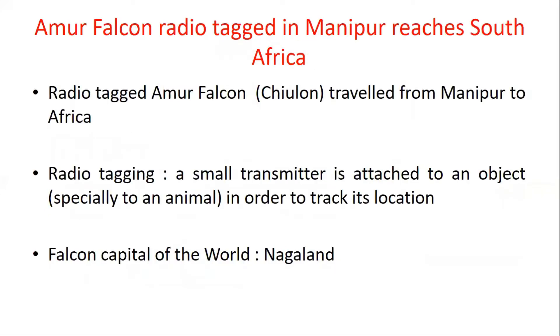Next is about the Amur Falcon. About one month ago I included it in current affairs — the radio-tagged Amur Falcon was tracked from Manipur to South Africa. Now in the news, this Falcon is reported to be doing very well.